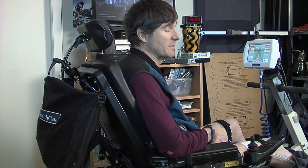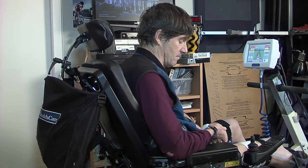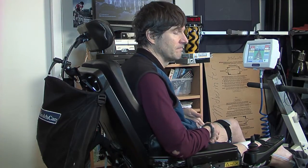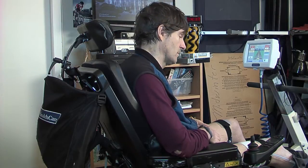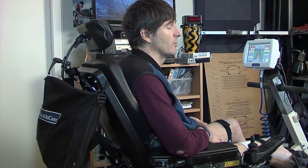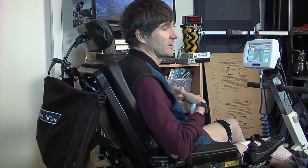Some of the benefits of FES cycling for people in my position include better control of your weight, better blood circulation, better oxygenation of the muscle tissues you're sitting upon, reduced risk of pressure sores, reduced risk of diabetes, better metabolic function, reduced risk of blood clots in your legs, reduced risk of cardiovascular disease, improved lung function, and it just feels great to see my legs moving under their own power.